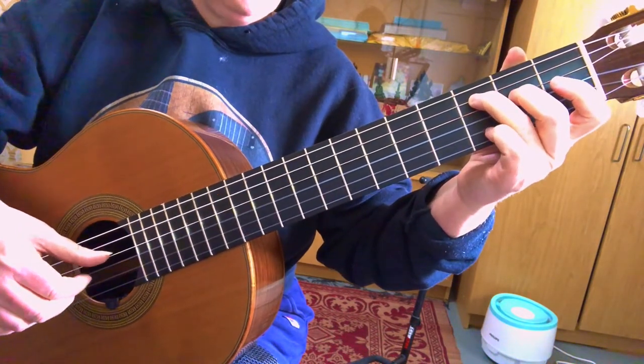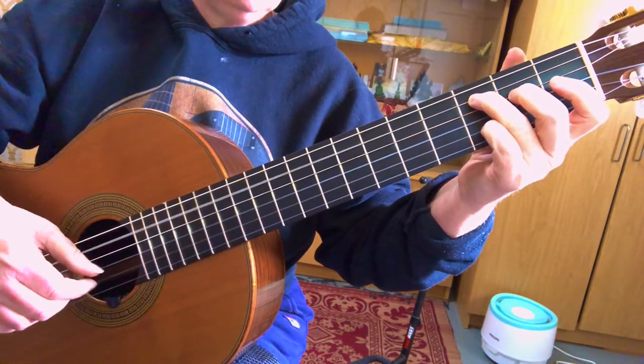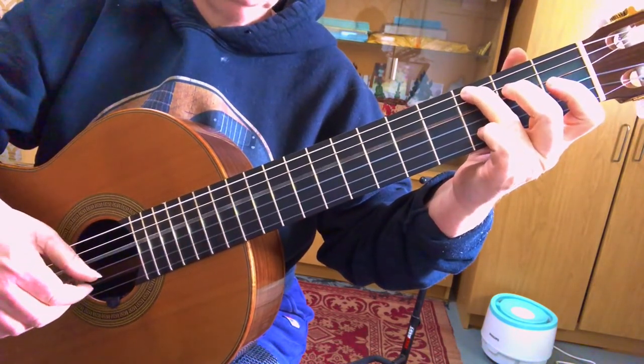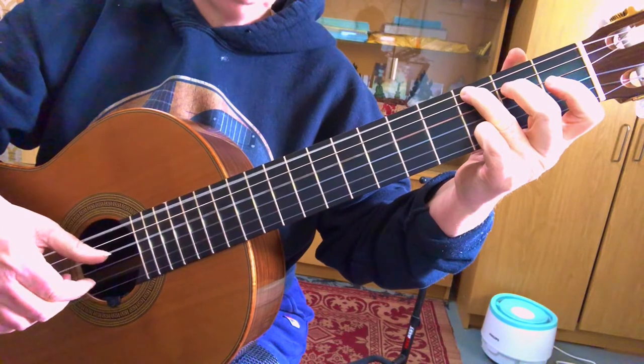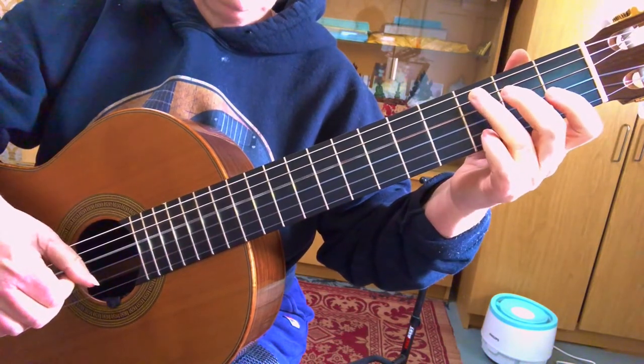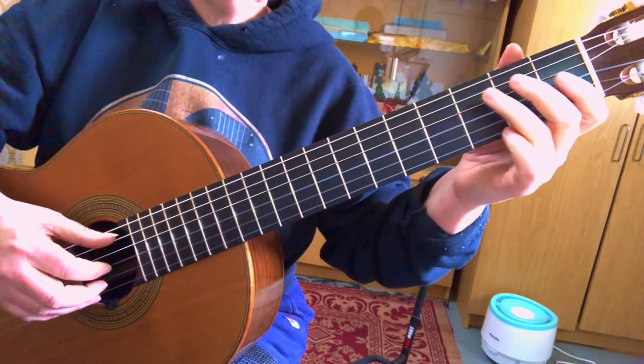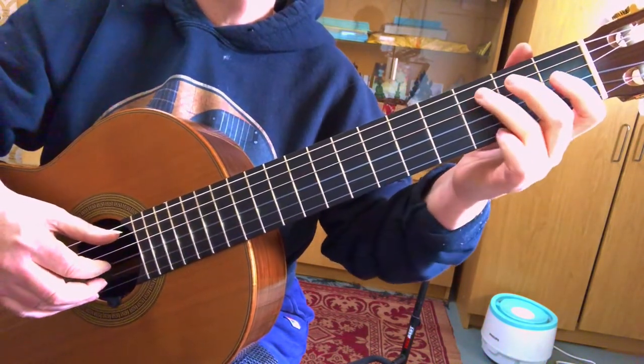Let me say that again: thumb, thumb, index, middle, index, middle. Index, middle, and then index with a thumb. And now we get into 'and I swear in the days to live, we will walk in fields of gold.' So this part is starting on a C, and then our index finger's going to play the G string open.